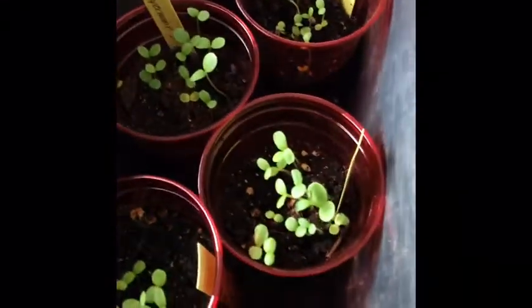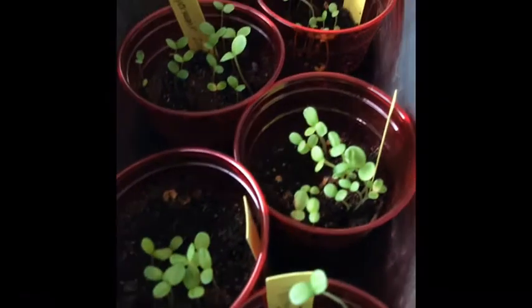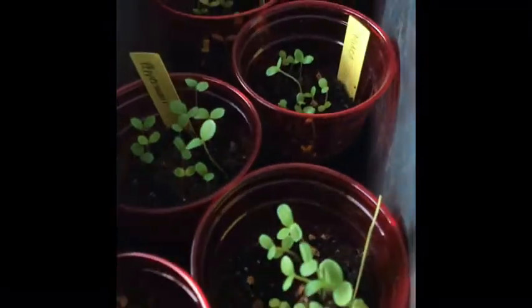Back here you can see all of my tomatoes — I did have 100% germination on my tomatoes so they're doing great. I'm just about to put all of these outside to get some sunlight, but I wanted to give a quick update before I did that. These are my zinnias, they're going crazy as well.